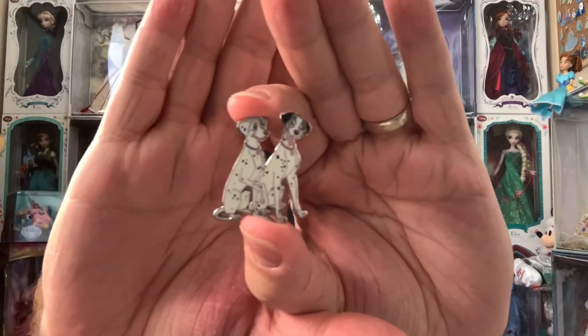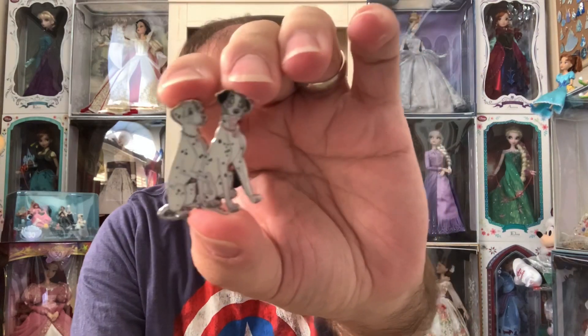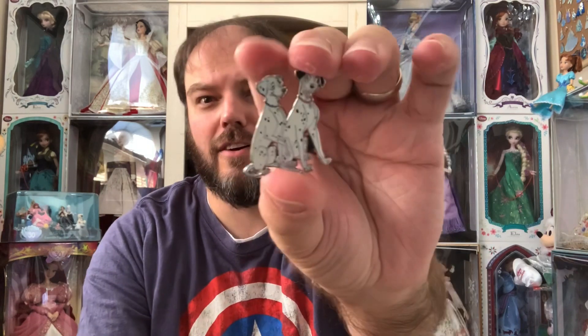Now we're going to open up the second one and see what it is. I'm trying to feel if I can tell what it is and I can't. Let's see who we got here. I didn't see this one on there — I must have missed it. It's Pongo and Perdita from 101 Dalmatians. This one will definitely go into my traders. Not a pin I collect at all but still a very cute pin. It has a silver backing, Mickey head waffle back, and it just says Disney Ink and Paint.